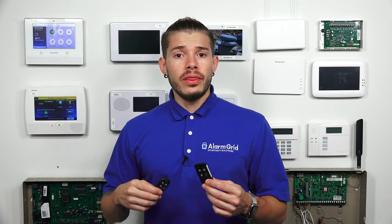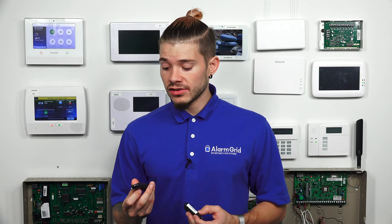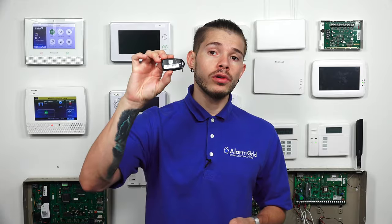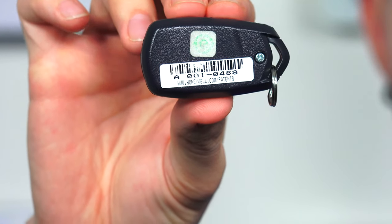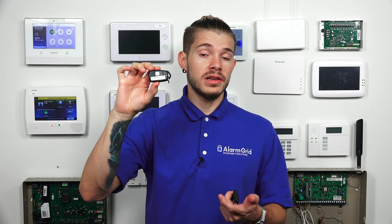There are a whole bunch of different manufacturers of key fobs. Today, we're touching on just Honeywells. Normally, whenever you guys get the key fob — whether you're buying it brand new or it's being passed down to you from a house that you're moving into that had an existing system — most key fobs will actually have the serial number on a sticker on the back. If you look at this 5834, you should see the sticker on the back.